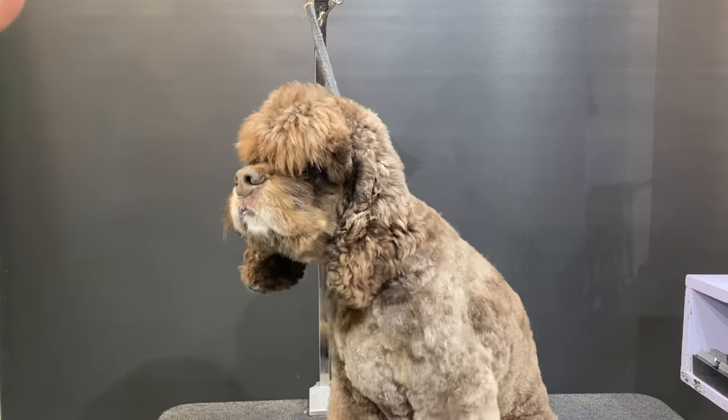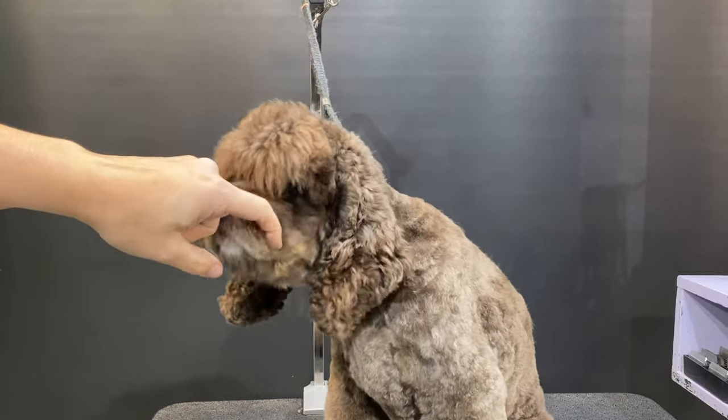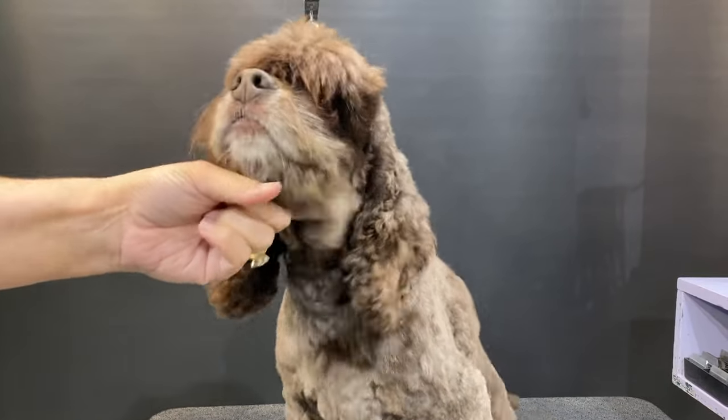We are going to do an American Cocker Spaniel head today. We've got our beautiful little man, Castillo.